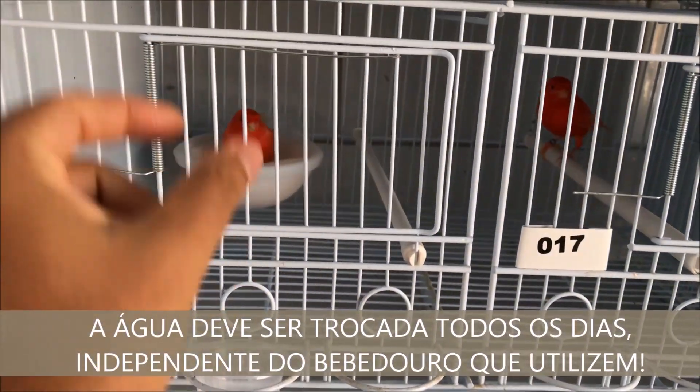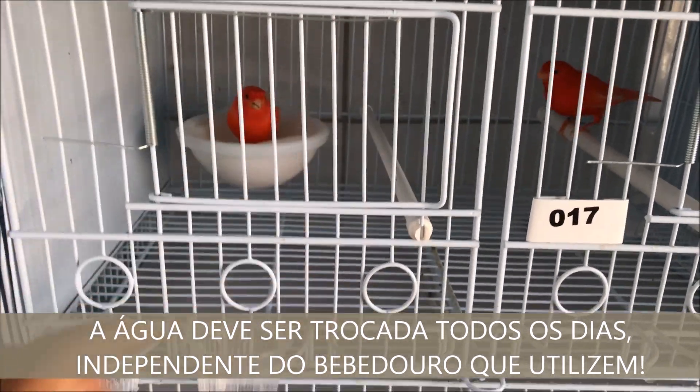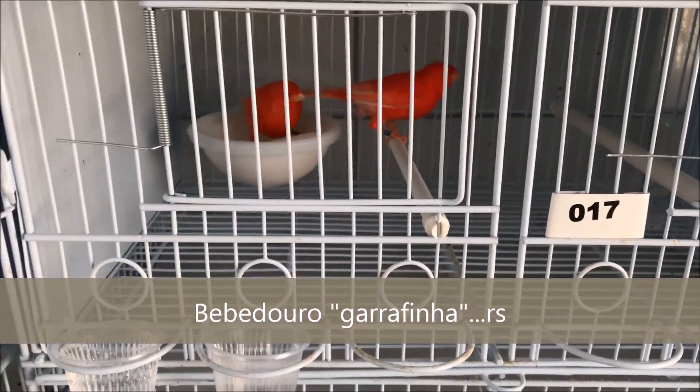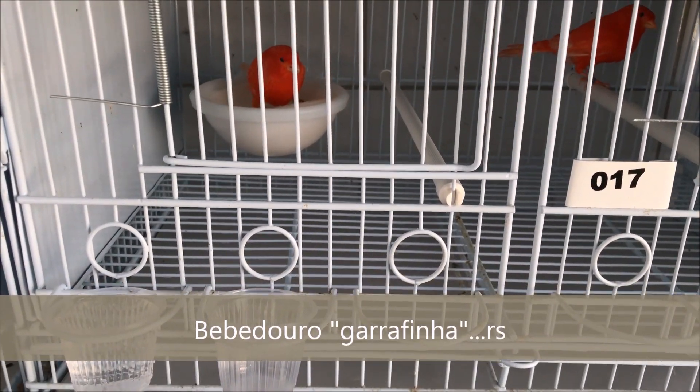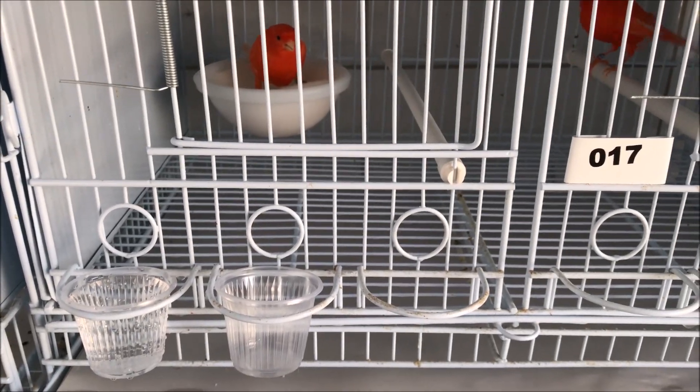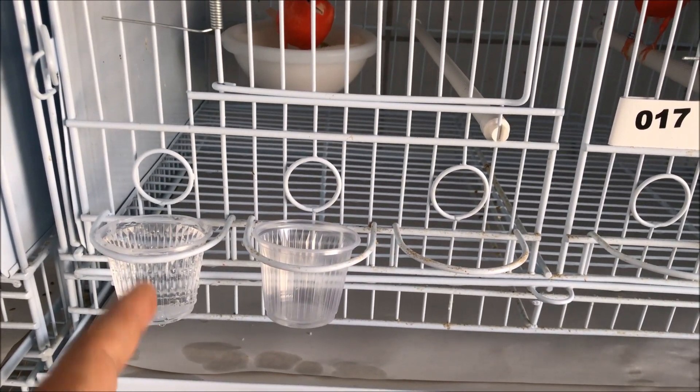Beleza? Seja com aqueles bebedouros meia-lua, seja aquele bebedouro tradicional que vocês conhecem, ok? Alguns falam bebedouro de madeirinha, né? Então, é um manejo interessante que vocês podem utilizar.